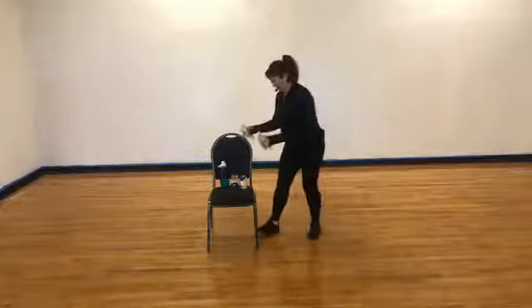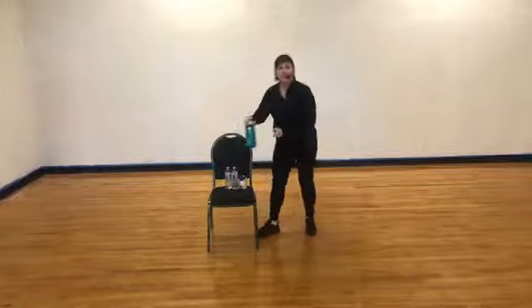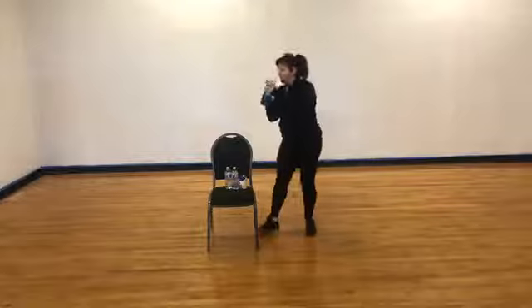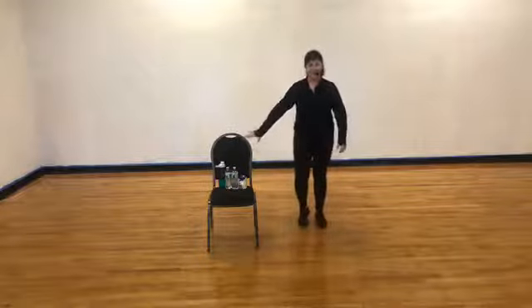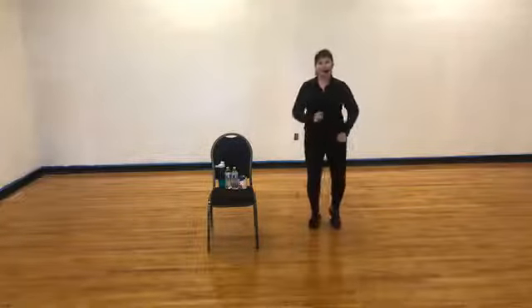Go ahead and put your weights or water bottles back on your chair. Give yourself a little bit of water. We're going to do another cardio section. Make sure you breathe. Once you're ready, get your water. Just march right back — right, right.